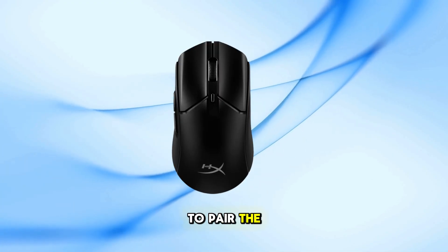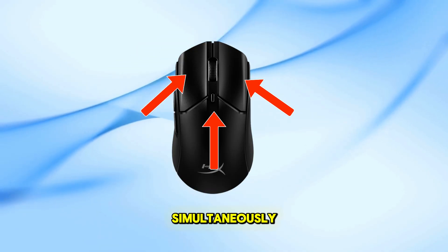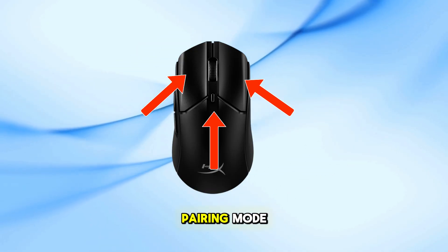If you need to pair the mouse to a new device, hold down the left-click, right-click, and DPI buttons simultaneously until the mouse flashes blue, indicating it's in pairing mode.